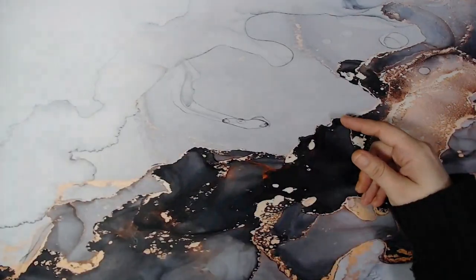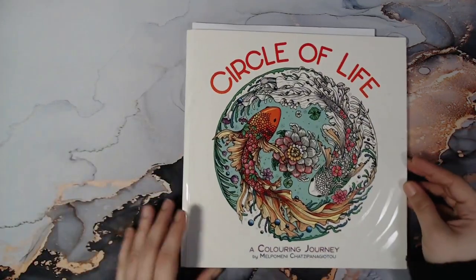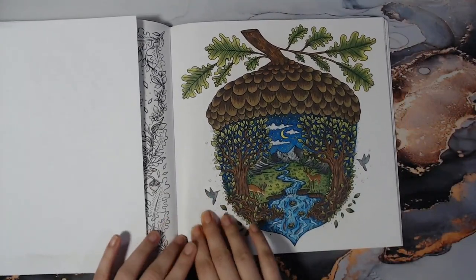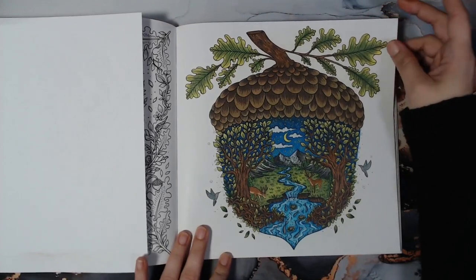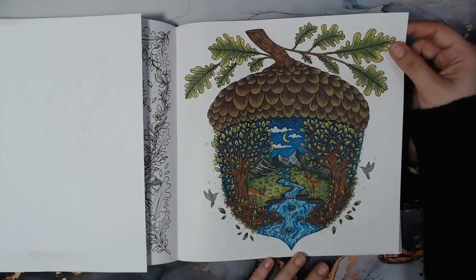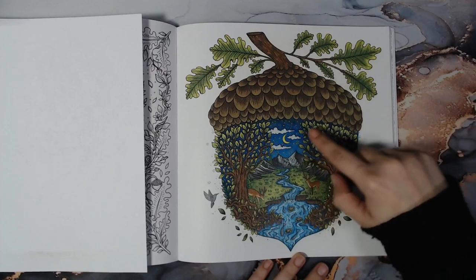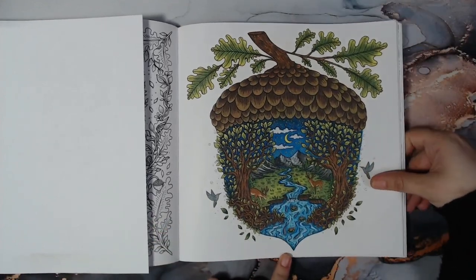I'll put Forest Kingdom and all the books in the description. I have one finished page in Circle of Life — that's this one, the acorn. We did a little community coloring on Cori's Discord — Colorfully Optimistic — with a few people. I don't remember the hashtag but I'll put it in the description. I used Prismacolor for the coloring, and for the moon, the stars, and a little bit of the water details I used some acrylics.